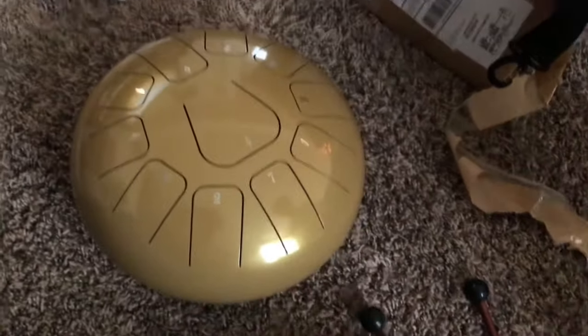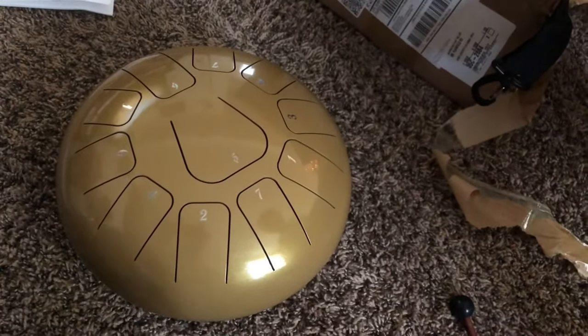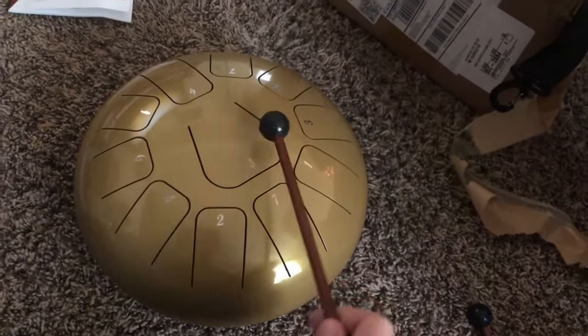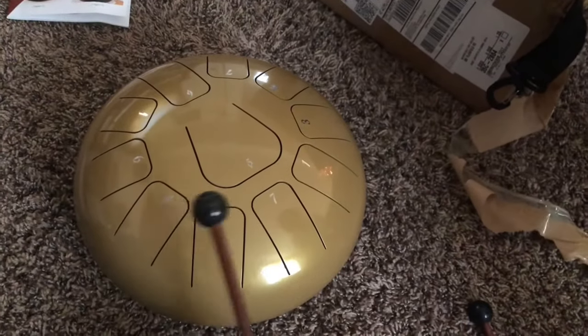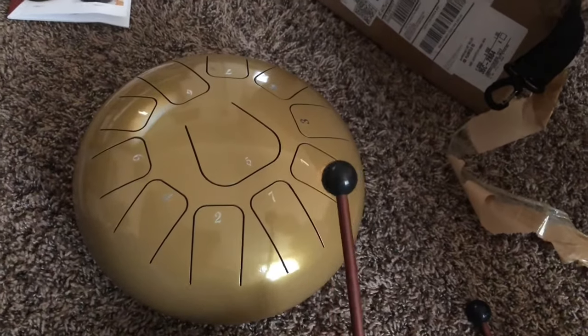I am not going to start off trying to play a song. I'm just going to show you guys how simple it is for this thing to just make an absolute beautiful noise. That is so relaxing.